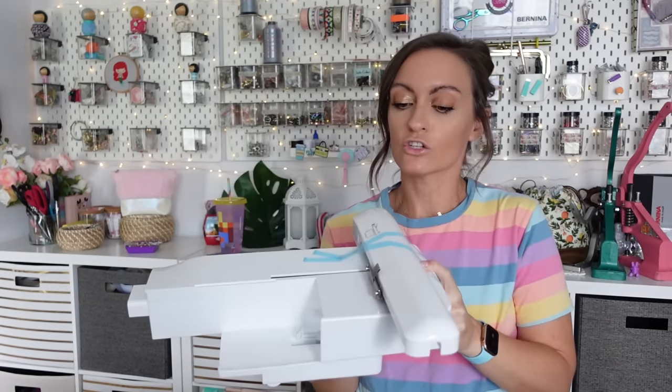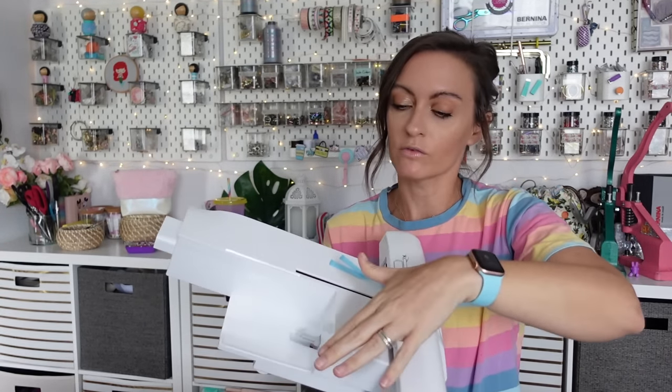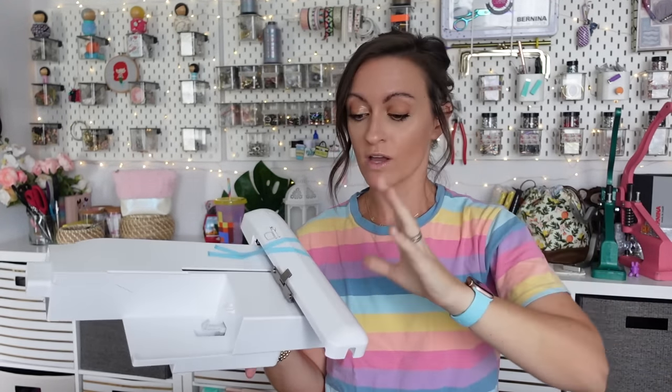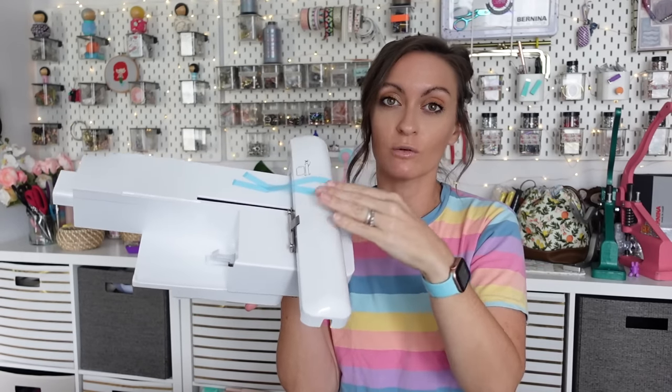Make sure you keep all of those accessories together — you will be using most of them. Now, this is your little embroidery module. This little arm goes back and forth and moves your hoop all around. The needle never moves — I think that's a misconception a lot of people have. They think the needle moves all over the place, but it doesn't. The needle stays right where it is and has the bobbin hole it needs to go in. It's the actual material — your fabric — that moves around with the help of this arm.